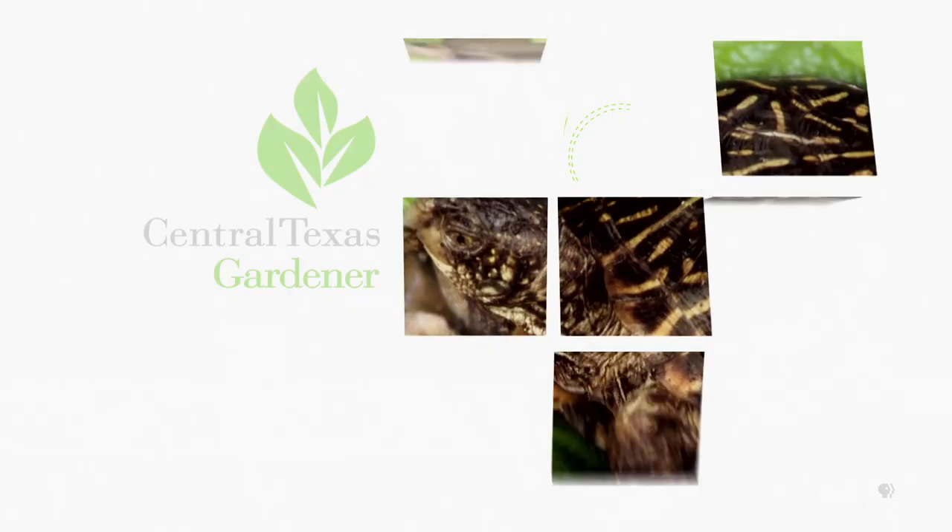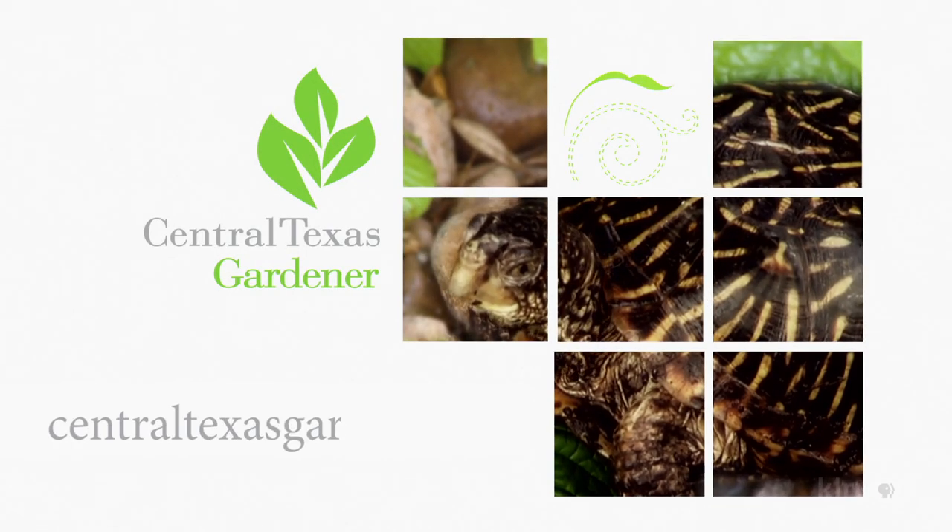We'd love to hear from you, so please visit centraltexasgardener.org to send us your questions, pictures, and videos.